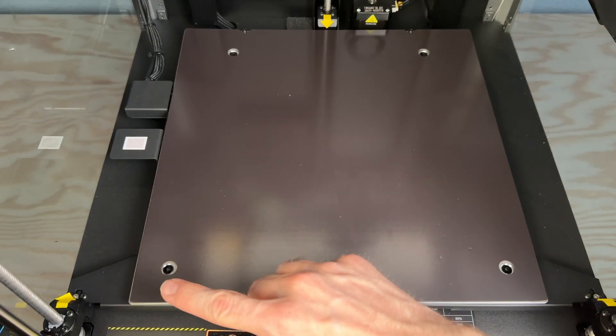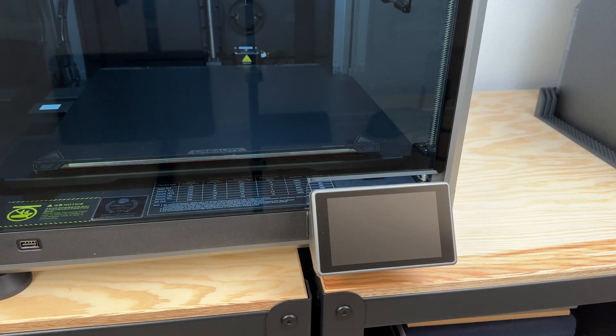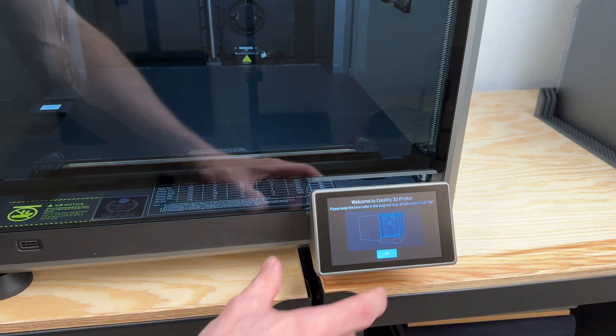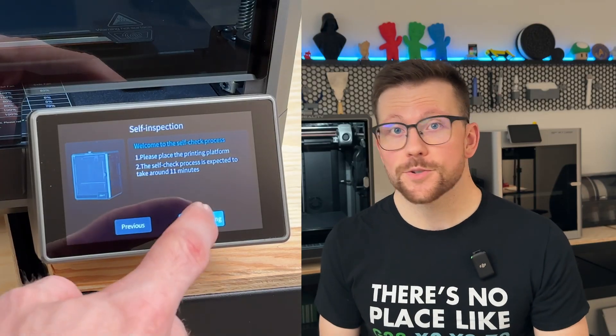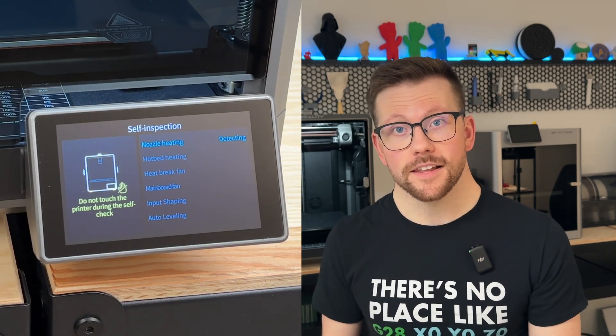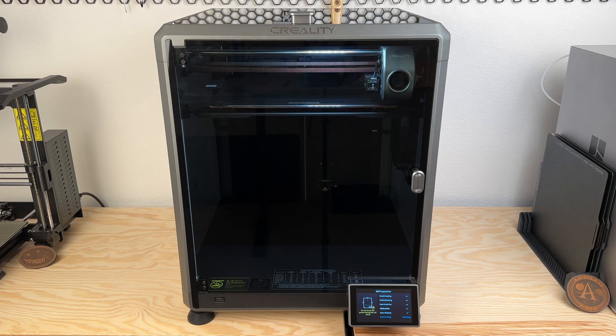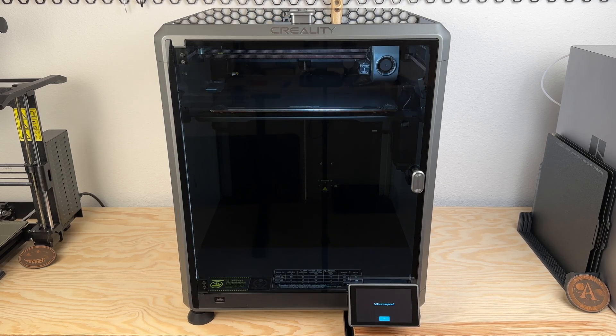Finally, remove the three screws that hold the bed in the lowered position during shipping. Once powered on, the printer guides you through a few general setup items, then the self-test can begin. The self-test runs through heating and fan checks, input shaping, and auto bed leveling. This process took around 17 minutes to complete. Once done, it was time to load filament and start printing.